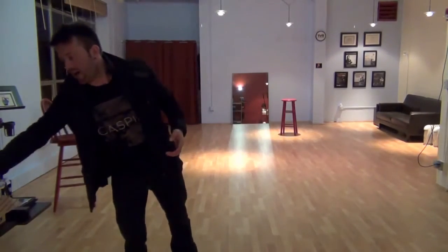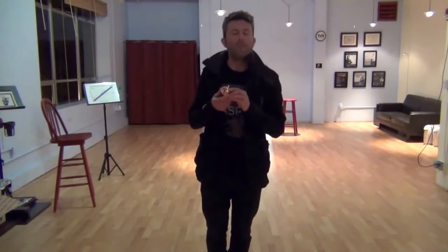So without further ado, I'd like to introduce you to our test subject today, which is the Placid Audio Copperphone Mini.